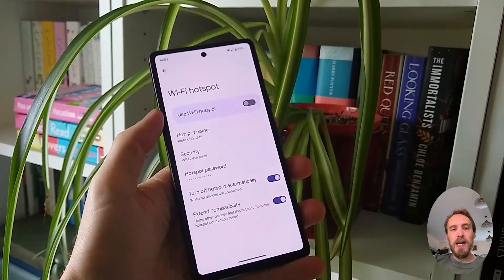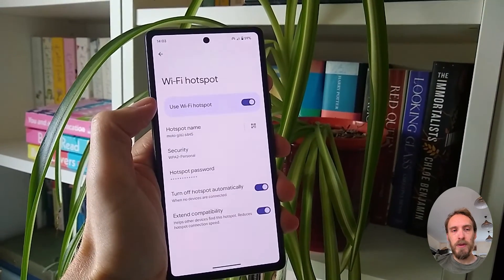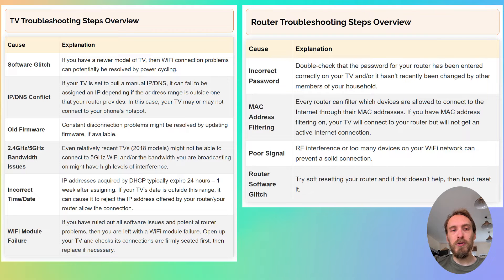If your TV connects to your phone hotspot and can access the internet through your phone — assuming you've got mobile data switched on — then you can assume that you have a problem with your router and not with your TV. If your TV will not connect to your phone hotspot, then you either have a software issue or a hardware problem with the Wi-Fi card in your TV. Depending on the results of this test, you can follow the router troubleshooting steps or the TV troubleshooting steps.